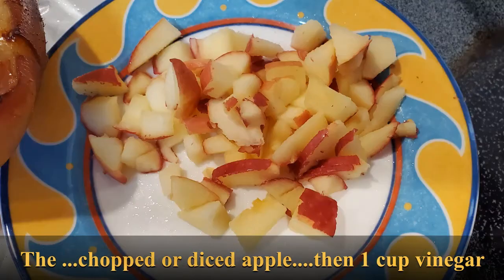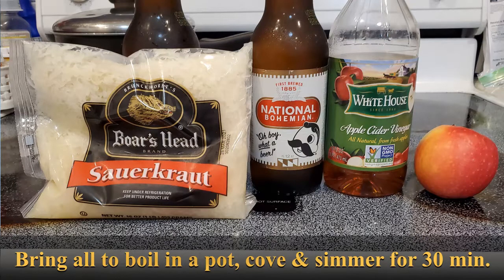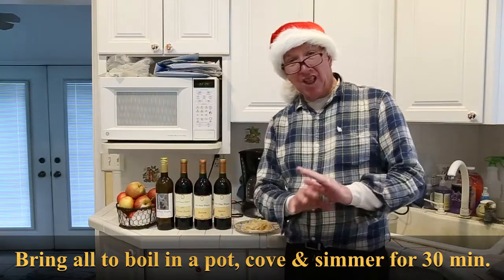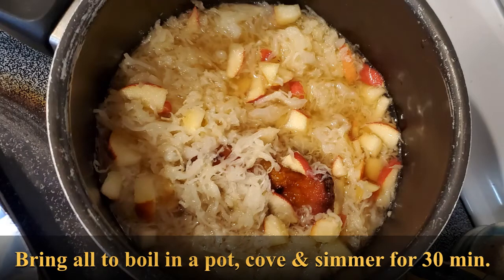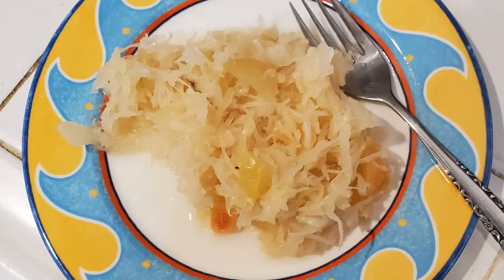Chop up an apple and add it, then add one cup of vinegar — I used apple cider vinegar this year, but it's perfectly fine to use white vinegar. That'll give it some zip. Mix it all together, put it on the stove, and bring it to a boil. Let it simmer for about a half hour, stirring occasionally. Cover it for the first 20 minutes, then for the last 10 minutes uncover it, stir it some, and then it is ready to serve.